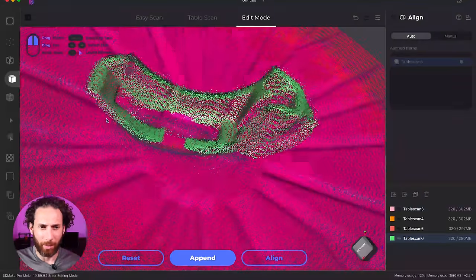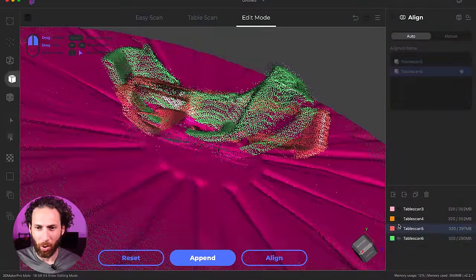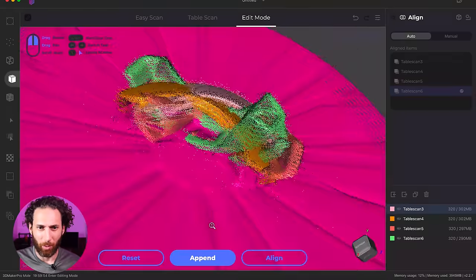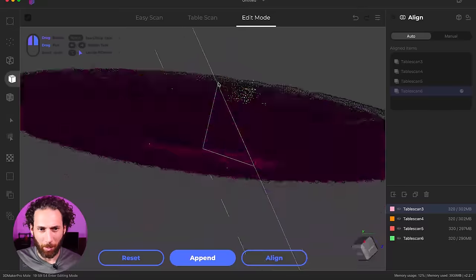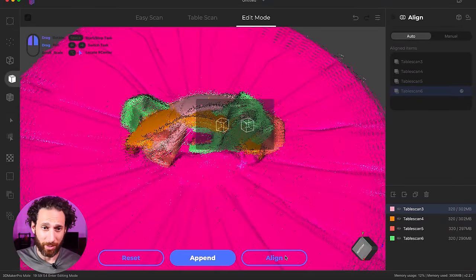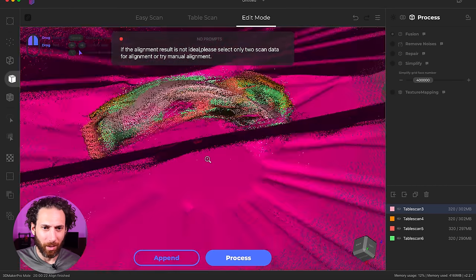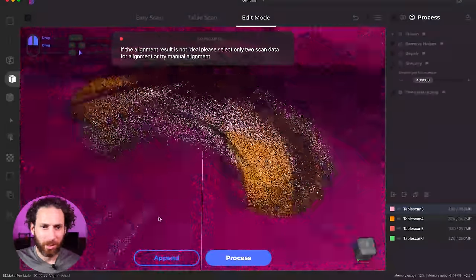But dimensionally, it looks like it's really accurate. I wonder if we take all of these, is it actually going to be able to merge them? Because one of my main criticisms of this software before was that it didn't merge things correctly. So let's see if it aligns. Yeah, that does not look good at all. If the alignment result is not ideal, please select only two scans. Okay, let's select two good scans.